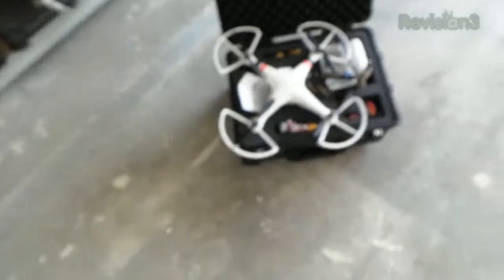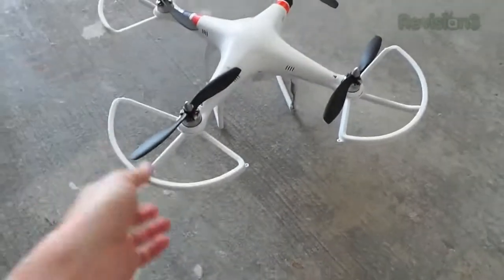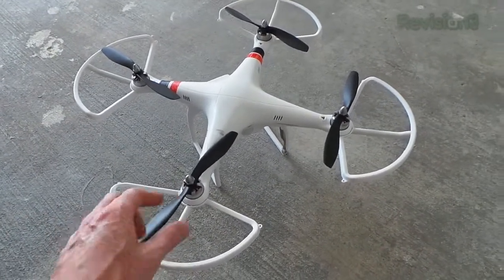You remember that quadcopter I bought a while back, the DJI Phantom, and I fixed it by adding a gimbal? Well, that gimbal actually burnt out the brain on the quadcopter, which really pisses me off because the company that sold it to me promised it would work and instead it damaged it. So don't just be buying them anywhere. DJI fixed it for me and I do have the quadcopter back. I also added these little guards to the rotors so I can fly it into branches or walls without breaking a rotor every single time.